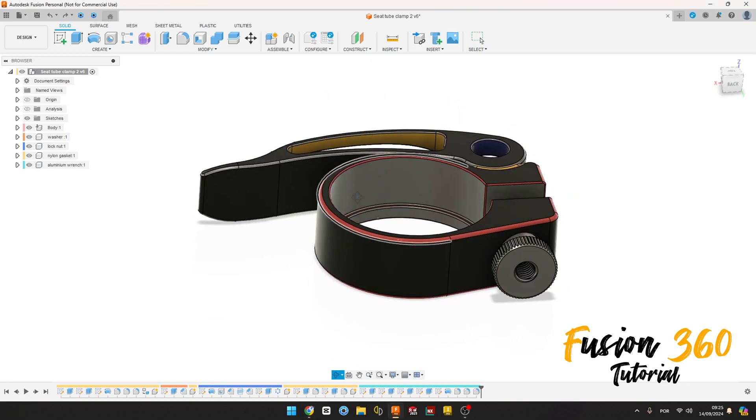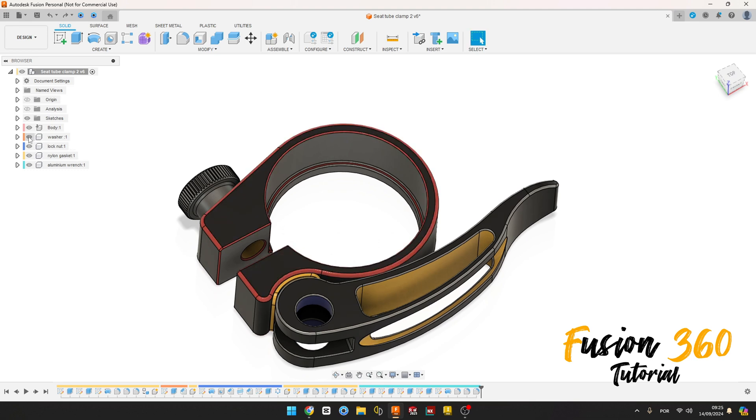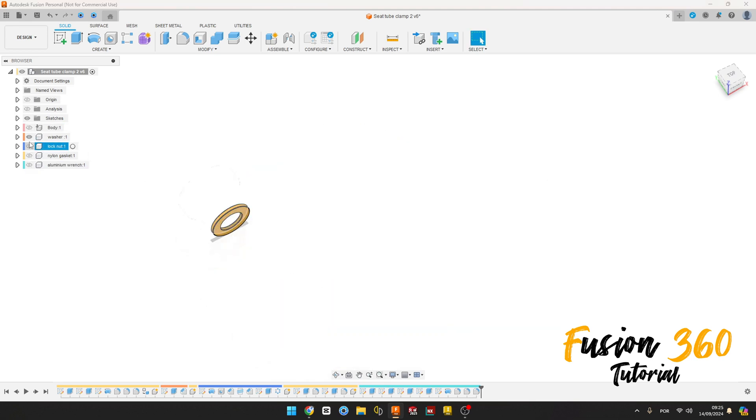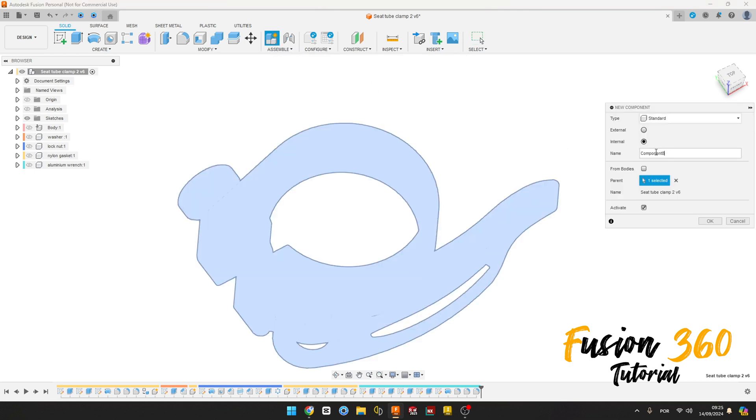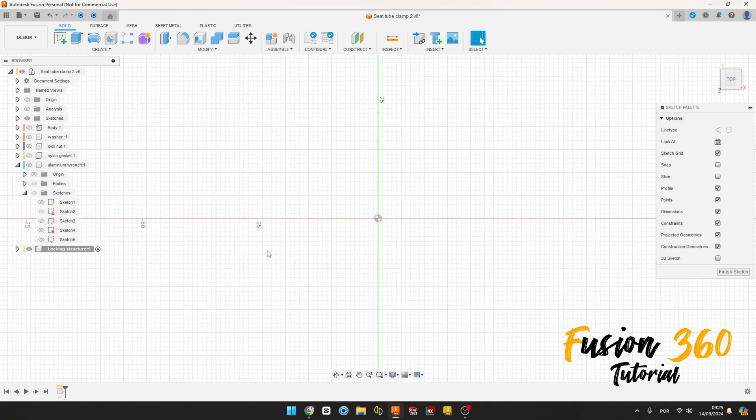Welcome back to Fusion 360 tutorial. In this video we'll finish this exercise. Open your Fusion, let's go. Hide the components here, go to Assembly, select New Component. The name here we call Lock Instructor, press OK. Let's show the sketch tool here, go to Create a Sketch, select the top plane.